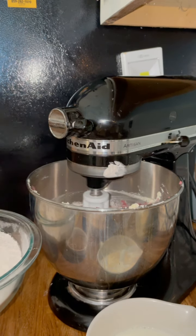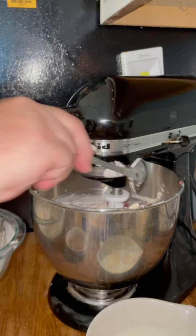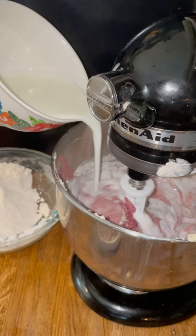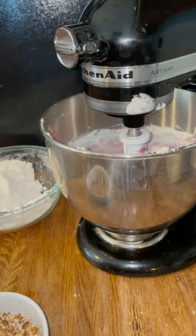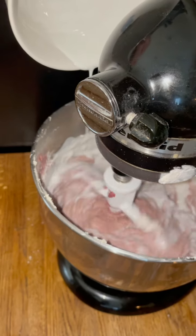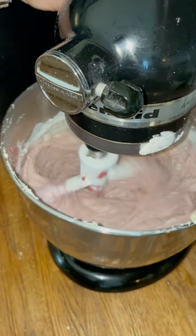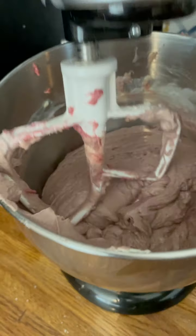You want to add the flour in about thirds and then start drizzling in the buttermilk, repeating until it's all incorporated. The last of the flour and the last of the buttermilk go in, I scrape the bowl, and let it mix. Look at that — that batter is going to be a really thick, rich batter.